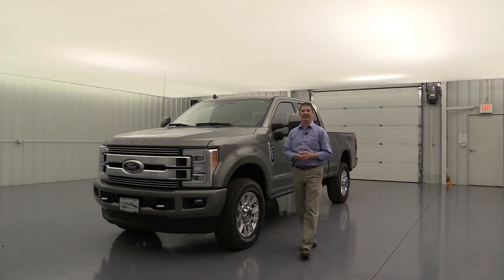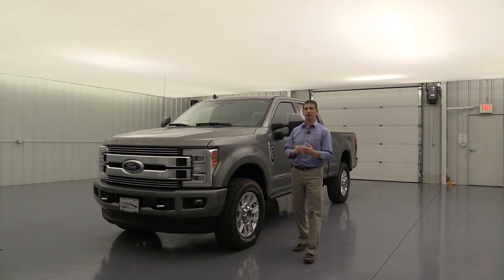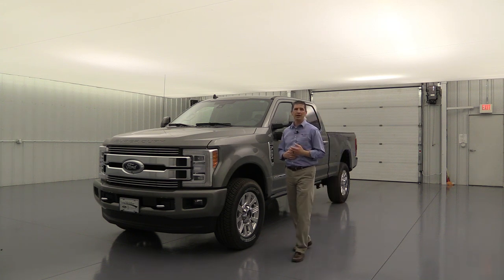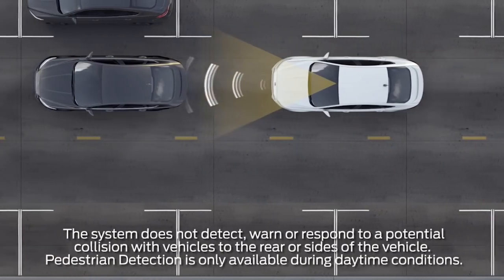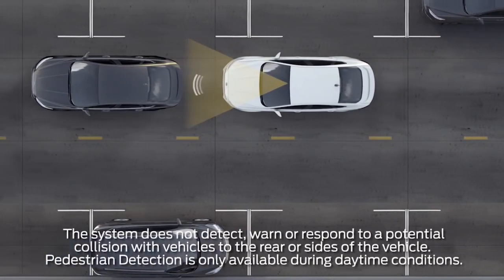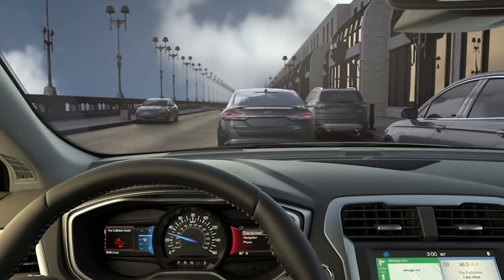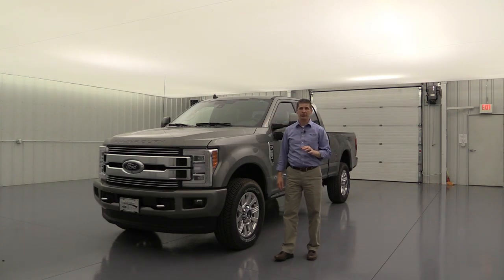Next are some great technology features that are standard on all Limiteds, though usually optional on other trims. The first is pre-collision assist: it senses if a vehicle ahead is moving much slower than you and you haven't hit the brakes. It alerts you with flashing dashboard lights and a series of tones, and initiates brake support to help prevent a collision.